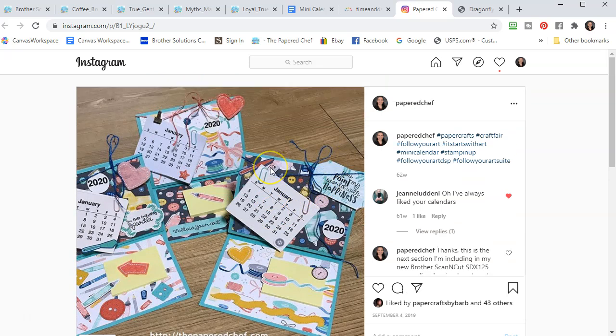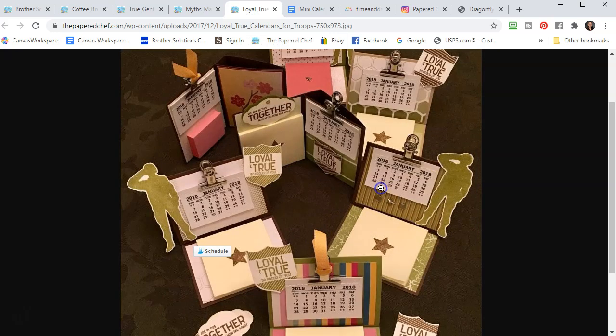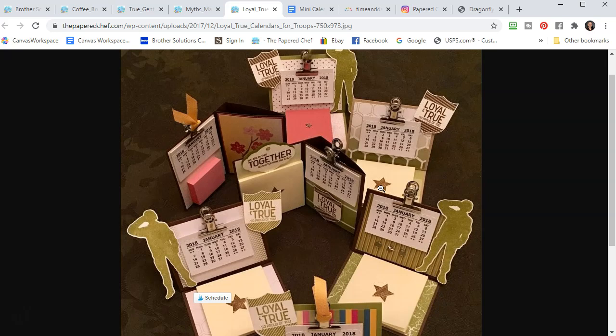These three were decorated using the same calendar template we're going to be cutting out. In 2019 I discovered how to cut these out with the Scan and Cut. Prior to that, back in 2018 when I was making these for the troops and sending them in care packages through Operation Shoebox, I was purchasing calendars on eBay. They took a very long time to come in the mail, so I thought — why not just print them out as I need them?